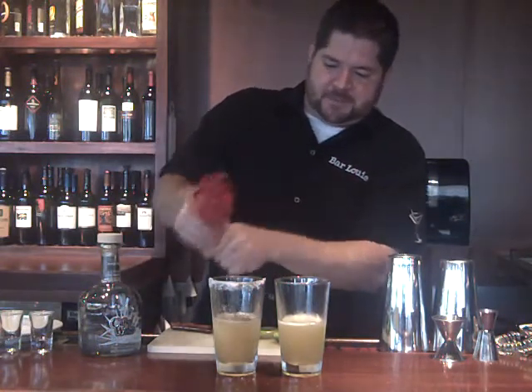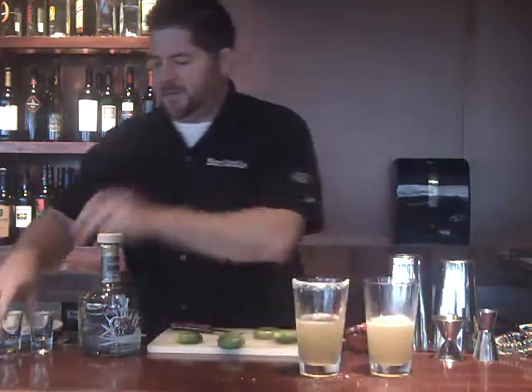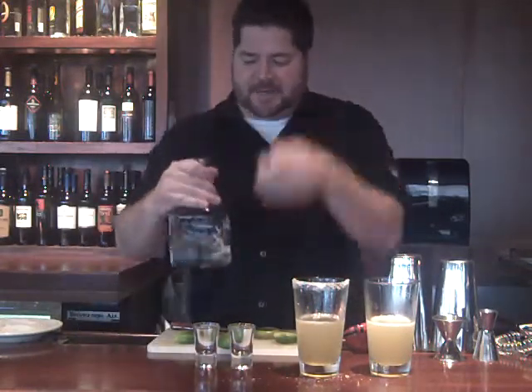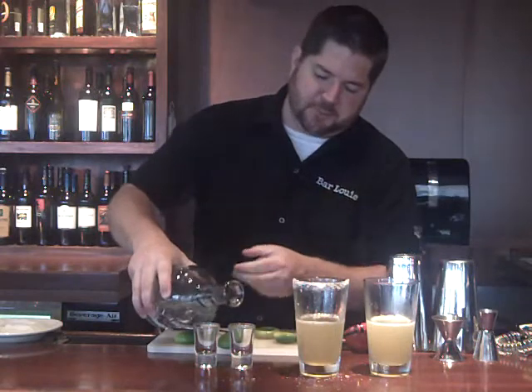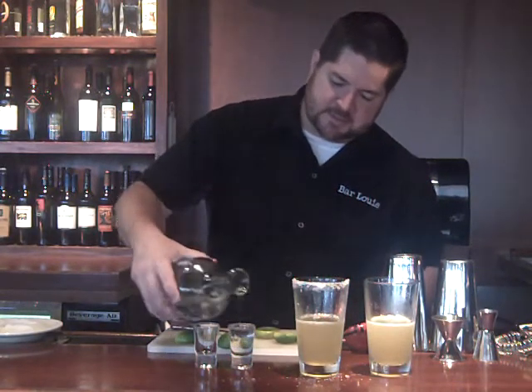So I have four ounces of beer, about an ounce of lime juice — one salted, one unsalted. And then I'm going to pour myself two shots of Cabo Guabo Silver Tequila, right into the shot glasses. These are an ounce and a half.